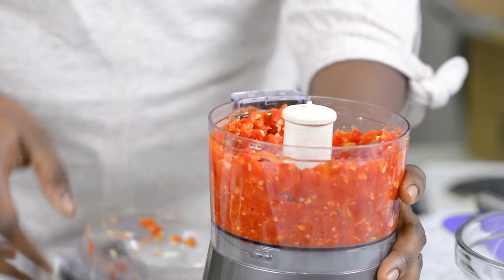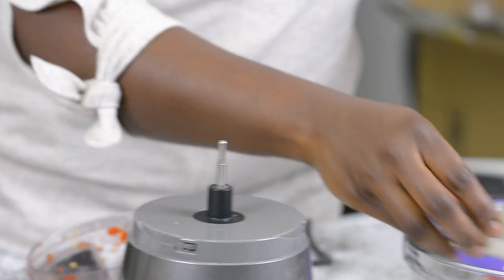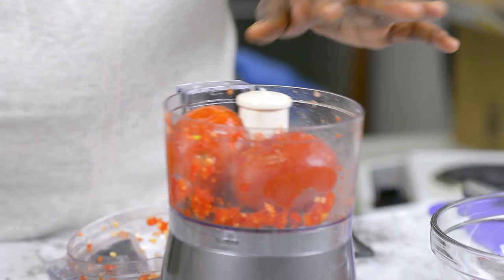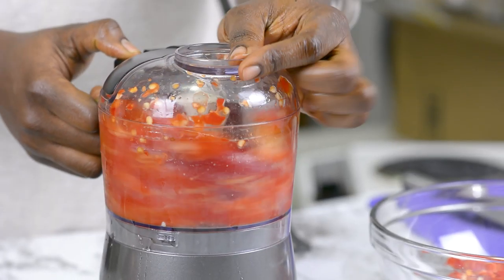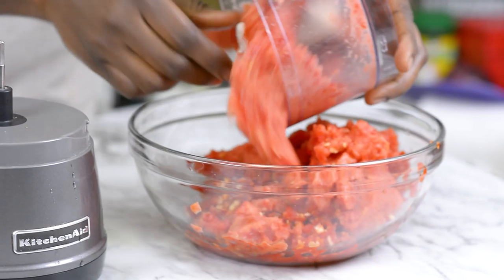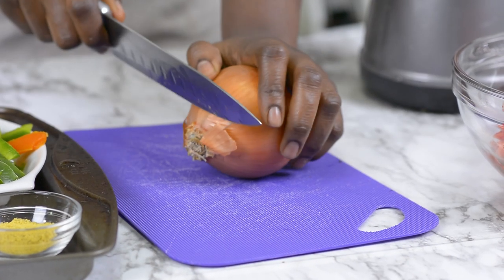All right, look at this — this is exactly what we want. Go ahead and throw that inside my bowl. I'll go ahead and process the other tomatoes and bell pepper. I'll also be using one bulb of onion.